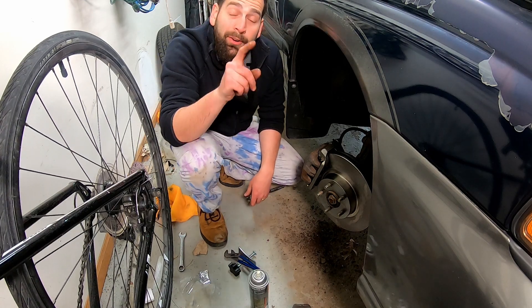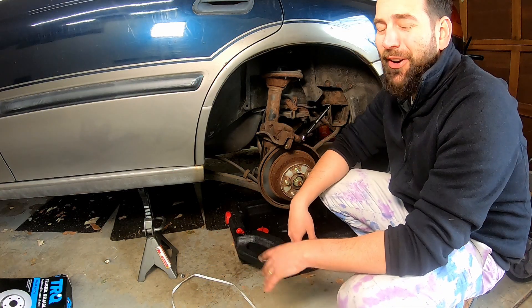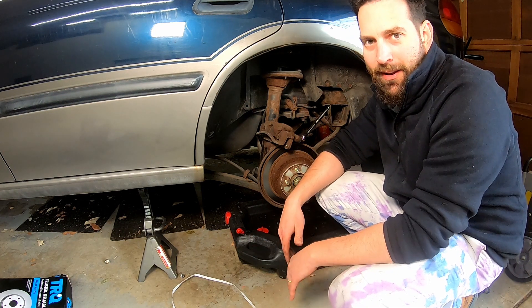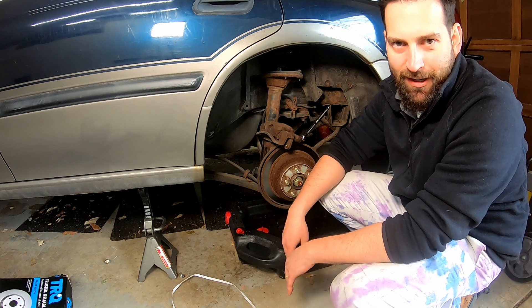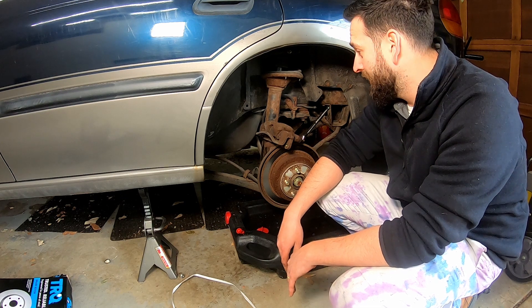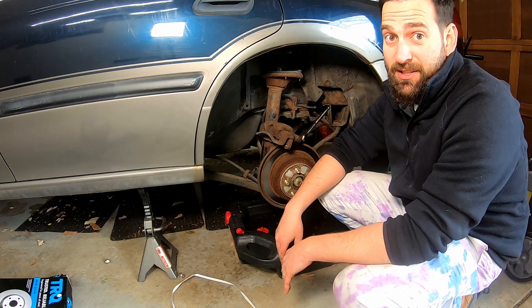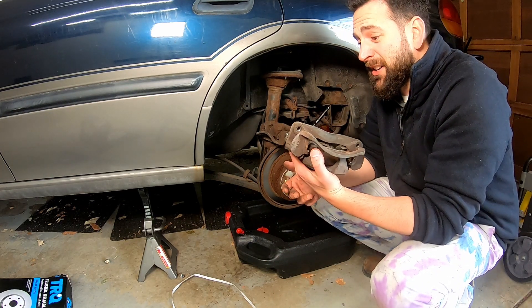We only have one more to go, and then we bleed the brakes. We've got some fun back here — once again, the calipers, caliper bracket, the pins, they're all seized. Welcome to working on Midwest cars that were made in the 90s and sat for a very long time. This thing's rusted on there, so I found one on eBay for like 30 bucks, so we're gonna do that.